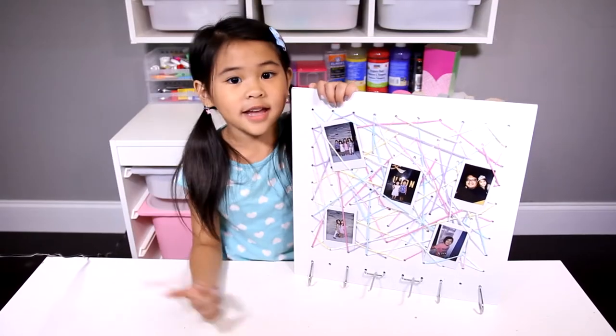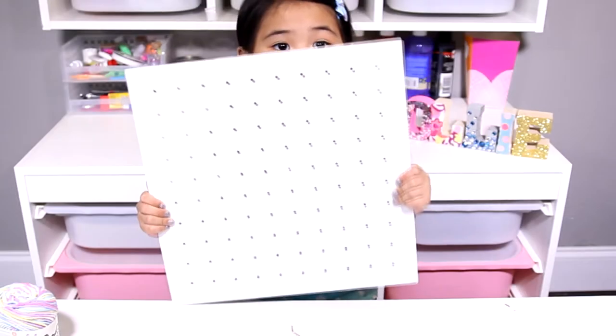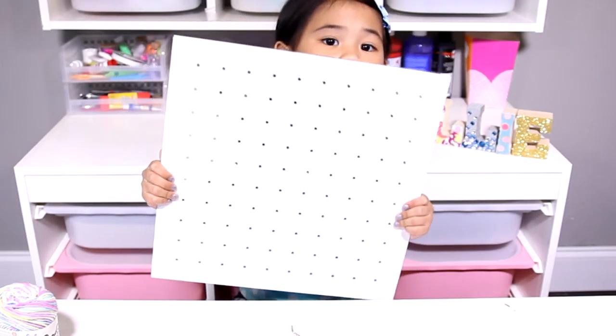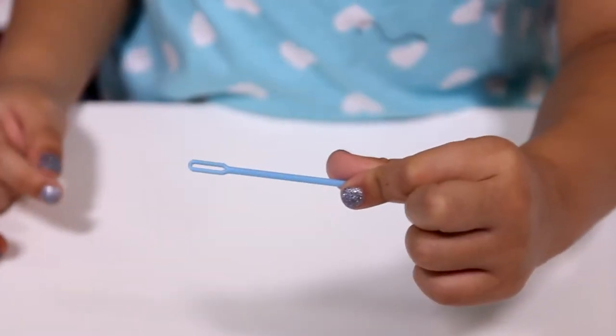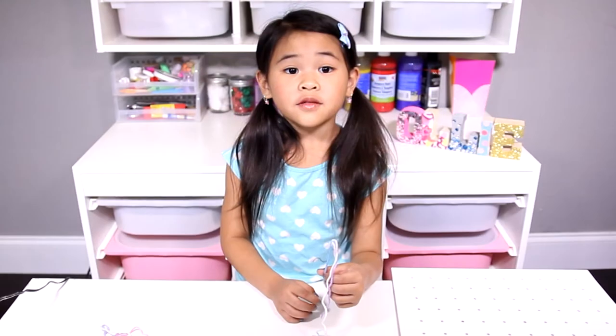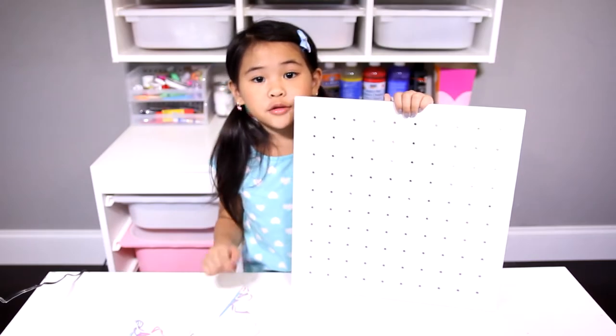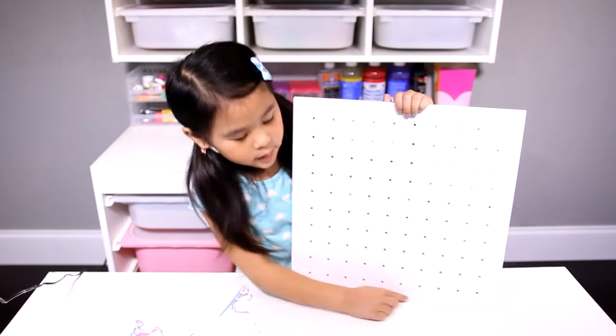Okay, let's get started! Today we're going to need a piece of paint board, paint board hooks, a yarn needle, and some pretty yarn. First, take some yarn and put it through the needle. Now put the yarn through the holes back and forth, but not the bottom holes.